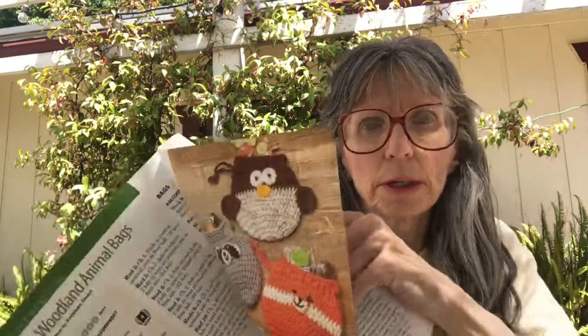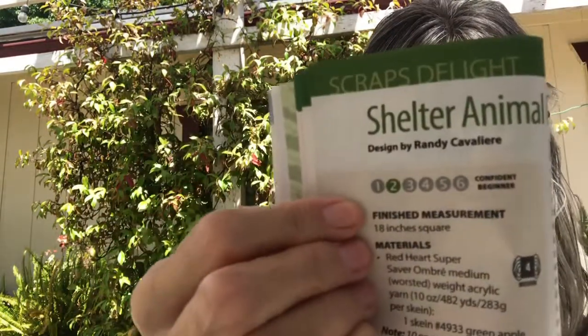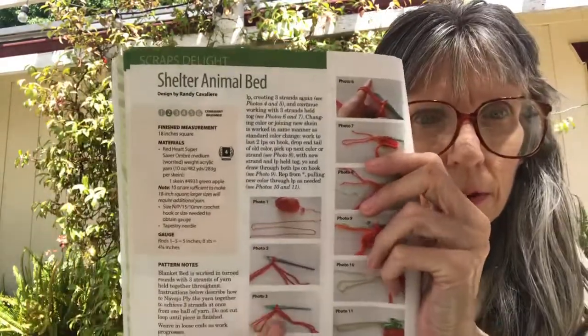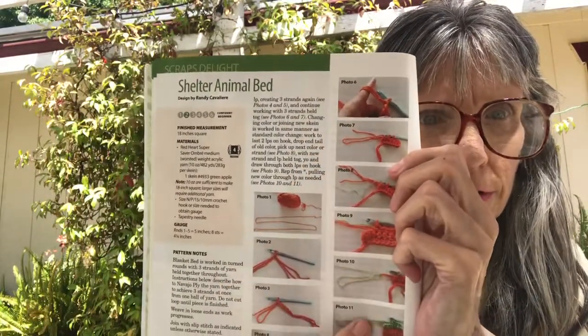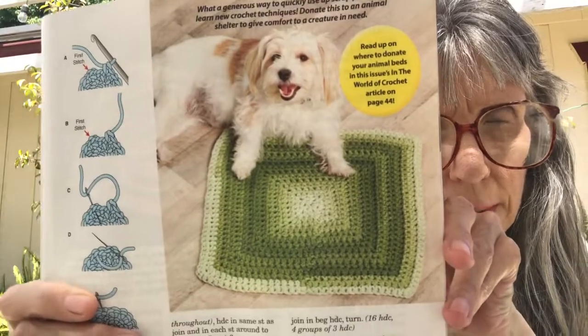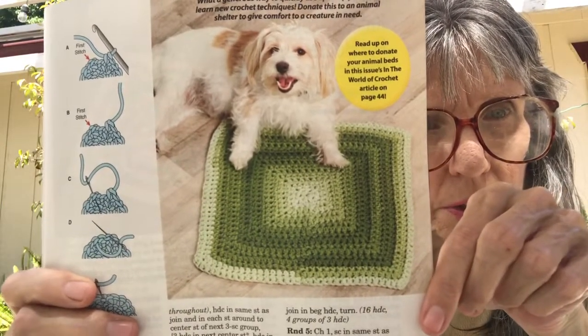The next one is Shelter Animal Bed, and it is a confident beginner level. They show you some stitches you might need to know, and here is the finished bed. I really like that — I might make some of those and donate them to my humane society.